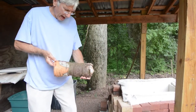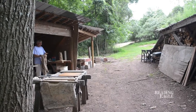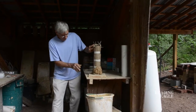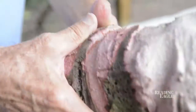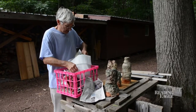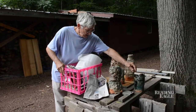And there's one — it's cracked. Why is it always the nicest ones that crack? I want it to be rough. I want it to look like something you might find along the creek, like a fossil or a rock or something.